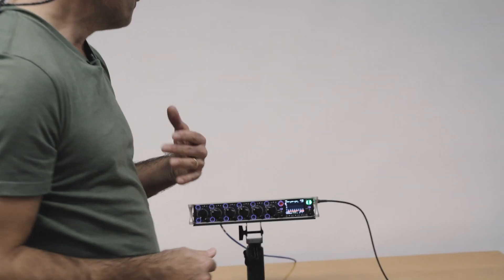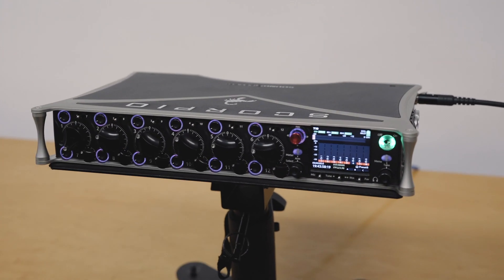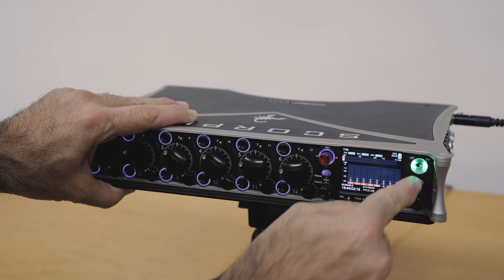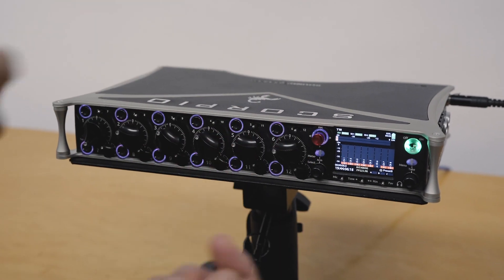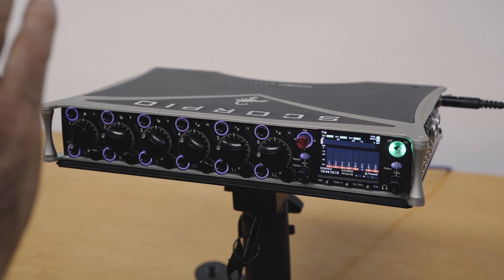On the front panel here we have essentially what you could think of as four shift buttons: the meter button, the select button, the menu button, and the headphone button. These act as shift shortcuts to many different features without having to dive into menus.